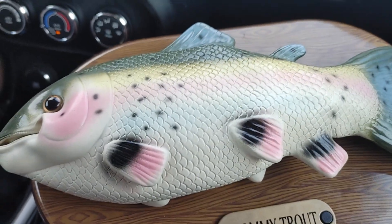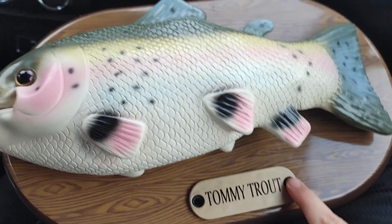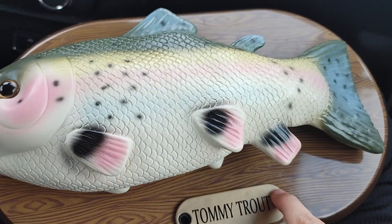Have you ever noticed this about the Tommy Trout? When you lay them down, their gears get locked up, and they only work when you're setting them up. Check this out.